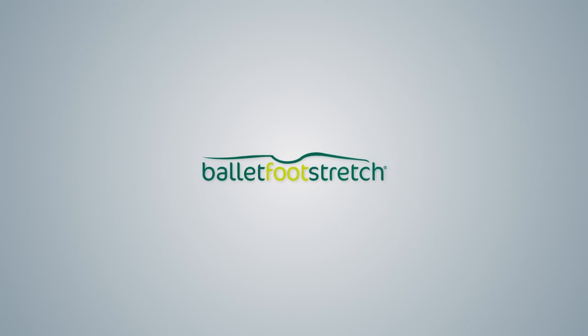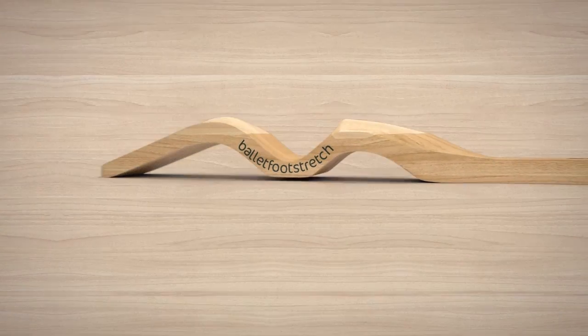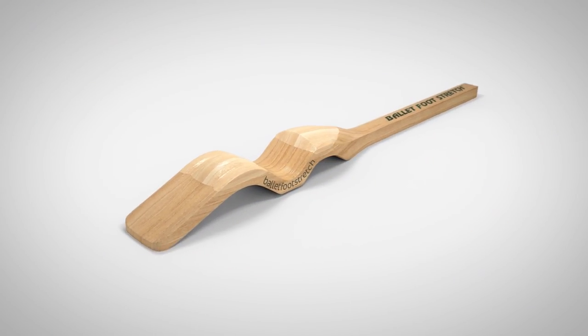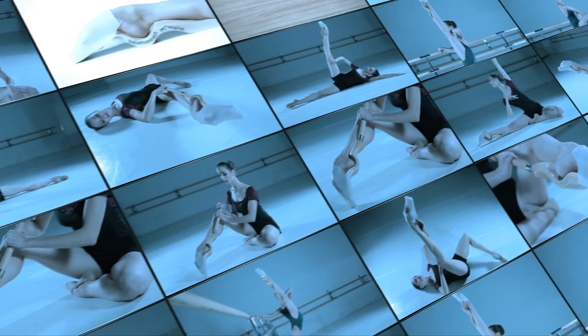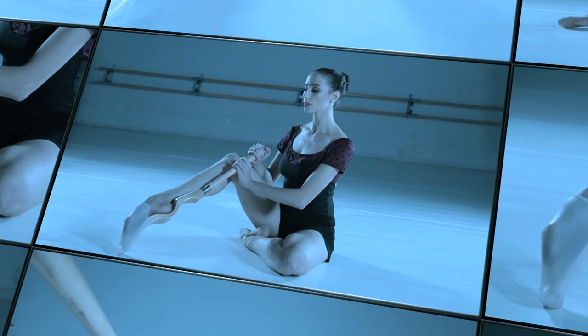Ballet foot stretch — the original and most effective way to improve the feet of dancers. Made of wood, it's smooth and pleasant to the touch. A unique and exclusive design offers the alternative to stretch with the heel slightly forward to develop the turnout, and the facility to control stretching intensity.